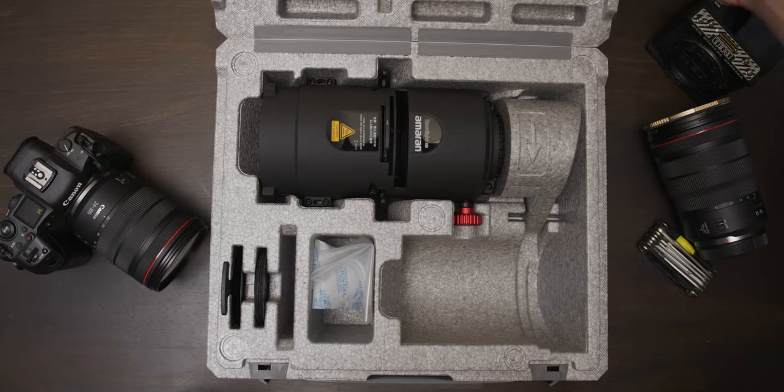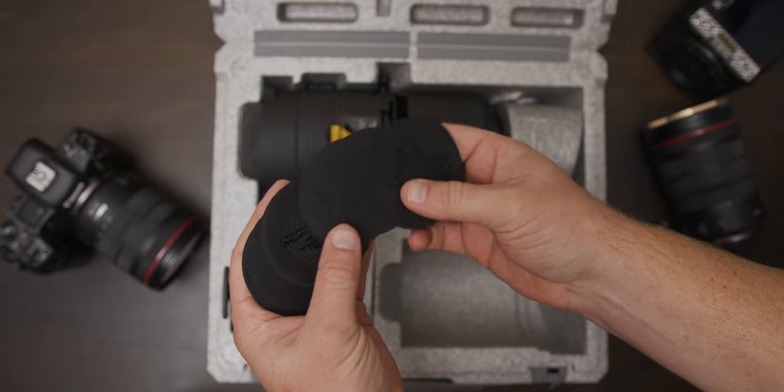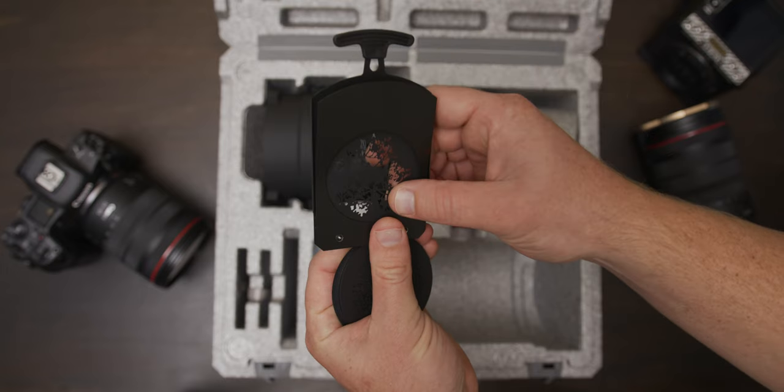The Spotlight SE accepts M-size gobos. If you don't know what a gobo is, it's a little circular disc with a pattern cut out of it that helps you throw different patterns on a wall. The cool thing is it ships with a whole host of different gobos included, so you don't have to go out and buy them separately.